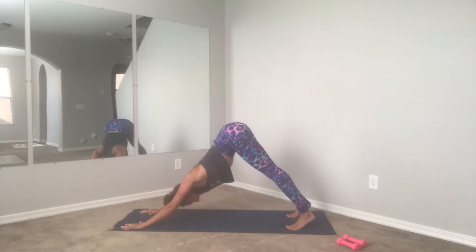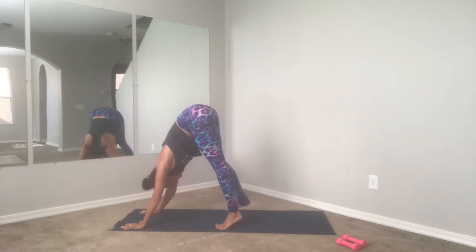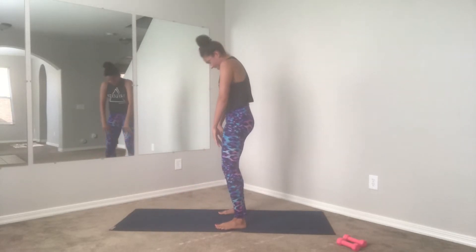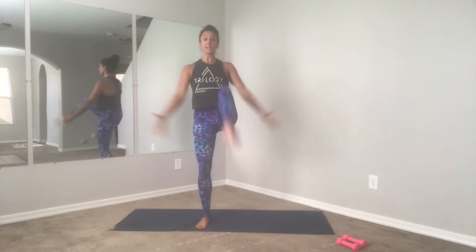Tiptoe the feet forward, bend the knees and roll it up. We're going right into our first cardio exercise. Bring your feet nice and wide — here we go: sit low, pull the knee up and switch. Keep the weight in the heels, sit the booty back. We're just moving a little bit faster, getting the blood flowing, getting the breath moving.